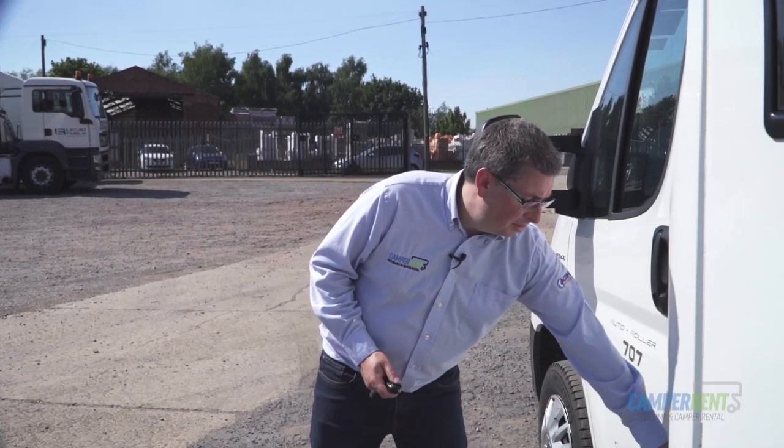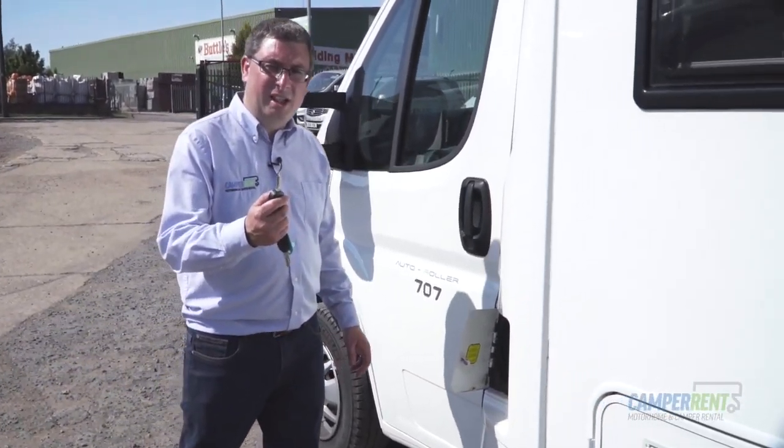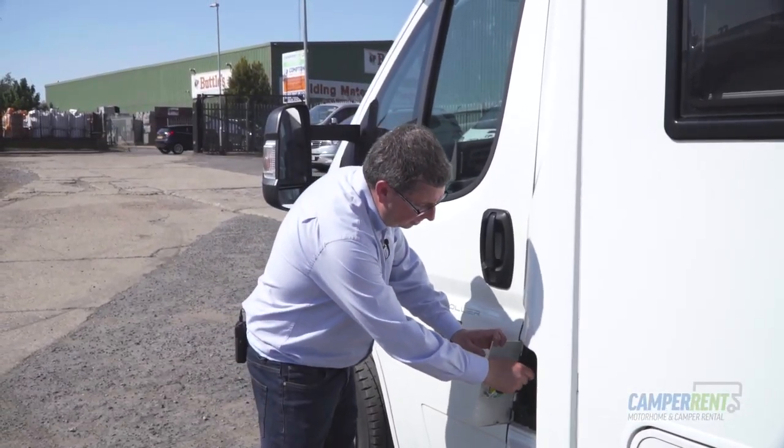All of our vehicles run on diesel. You'll get a full tank of diesel when you leave us for your hire and all we ask is that on your return you bring it back full as well. The diesel filling point is located on the side of the vehicle here, and your main ignition key will be the key that opens the diesel filler cap.